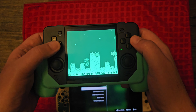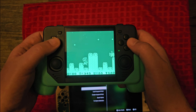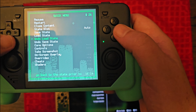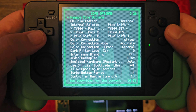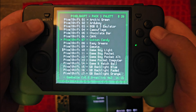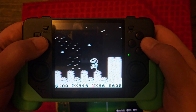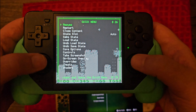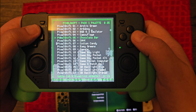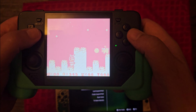Another advantage is that you cannot really change a lot of settings on the Switch emulation. On the Pow Kitty, if I want to change the color I can go into the core options and change the internal color — do something crazy like Cotton Candy and it changes the look. Or if we want a little more color, let's try the Sunburst option — I haven't tried this one so let's see what it looks like.